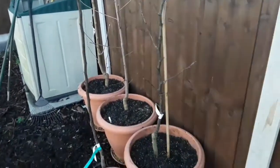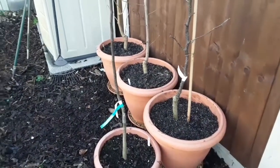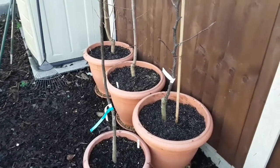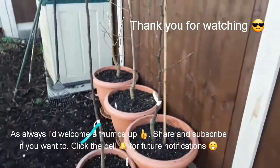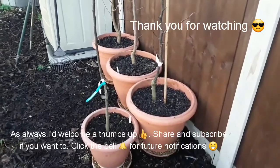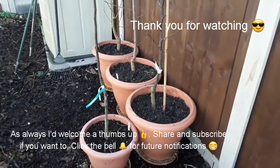Anyway, those are my two Asian pears and those are my plans for trimming them for the coming year. Thanks for watching everybody. Feel free to click like and share the video, subscribe to my channel if you want to see how I continue to grow fruit trees in containers in my garden, and hit the bell if you want notifications of future videos. Thanks for watching — Brett out.